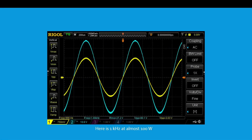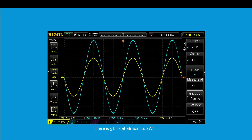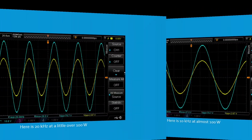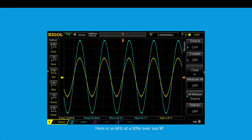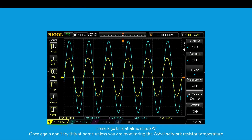Here is 1 kHz at almost 100 watts. Here is 5 kHz at almost 100 watts. Here is 10 kHz at almost 100 watts. Here is 20 kHz at a little over 100 watts. Here is 50 kHz at almost 100 watts — once again, don't try this at home unless you're monitoring the Zobel network resistor temperature.